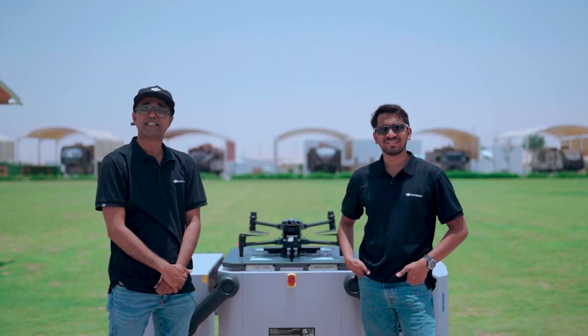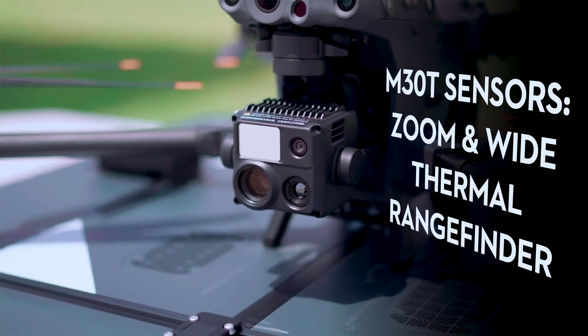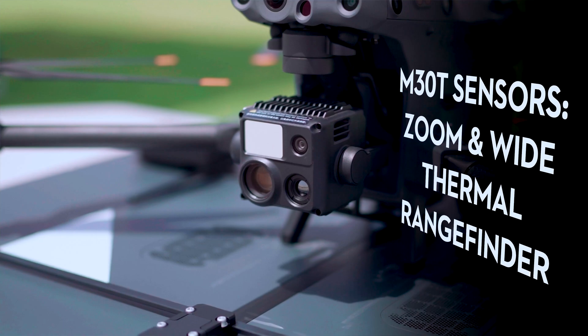With a full charge, the Matrice 30T can fly for 40 minutes and can conduct mission operations and inspections seven kilometers away from the DJI Dock. The Matrice 30T is integrated with wide, zoom, and thermal sensors along with a laser rangefinder.